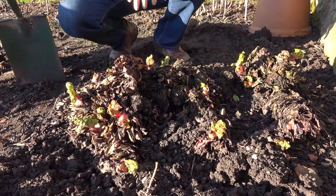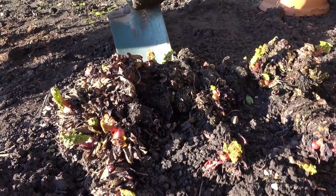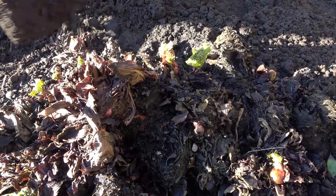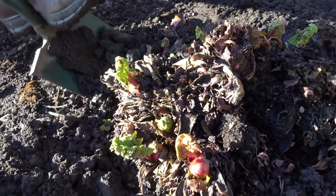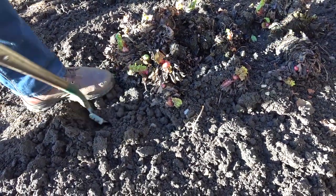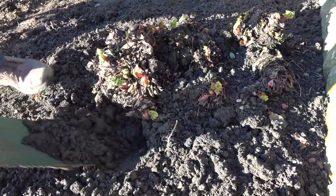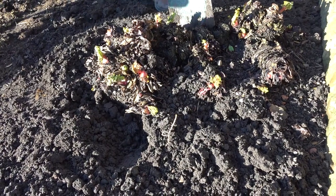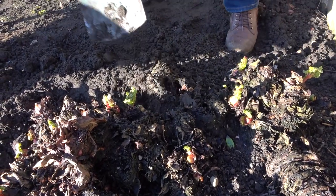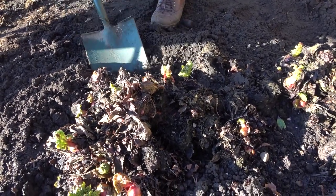Rhubarb has a really tough root, so what I'm going to do — it looks a bit drastic — but I'm just going to dig this up. I can feel that root in there now; it's a strong old root. I'm just going to work my way around to lift this clump. When you leave them in for a few years like this, they do get really tough and woody, so it's just a case of going all the way around — sometimes you've got to chop through it. I'm going to jump on my spade to do that.